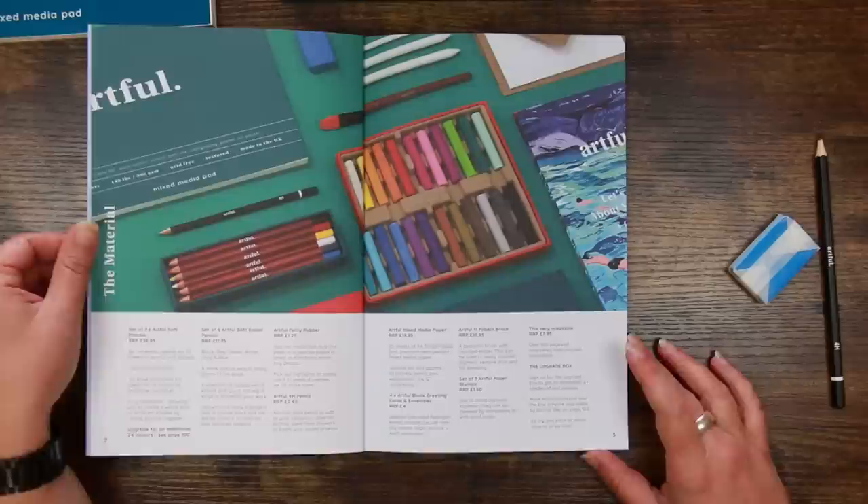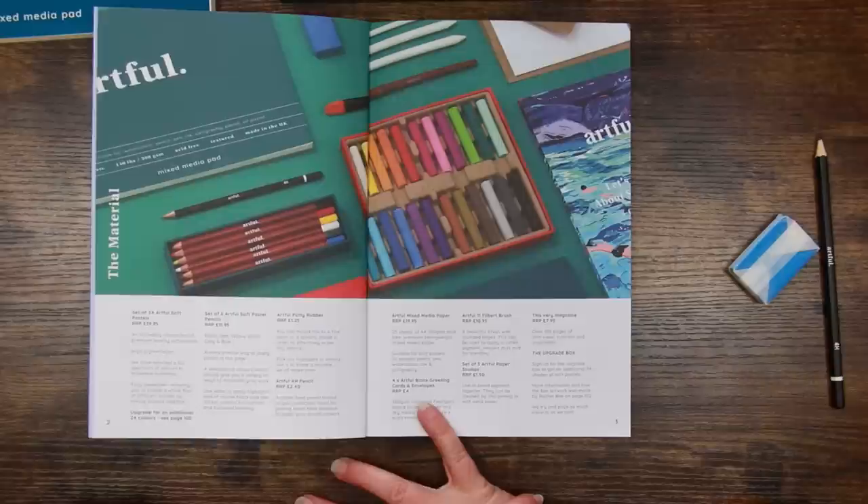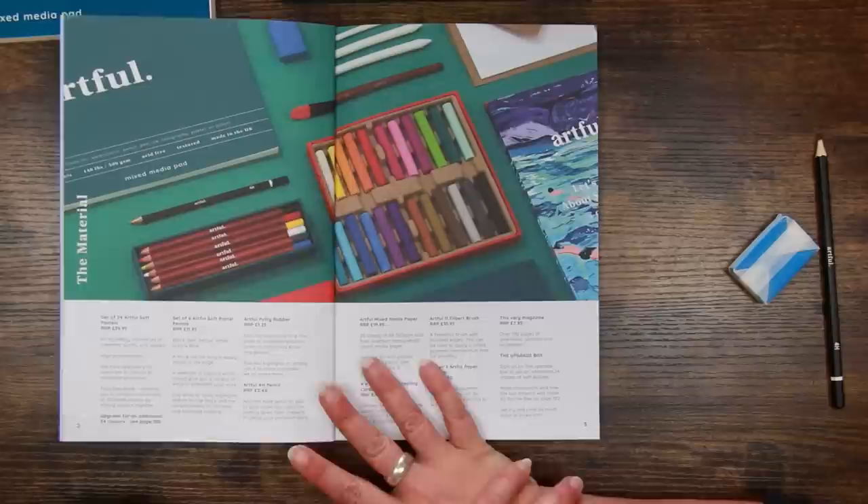The Artful 4H pencil has a recommended retail price of £2.40 — a bit steep for a pencil in my opinion, but the hardness is perfect for sketching under pastels. The mixed media paper is 25 sheets at 300 GSM — we've talked about that already. The greetings cards have a slight texture so you could potentially use pastels on them too.